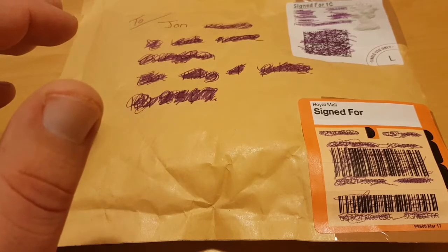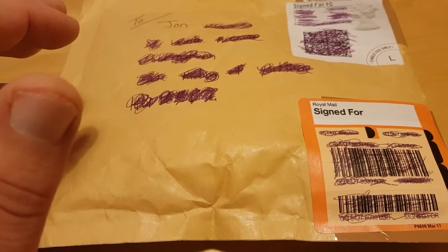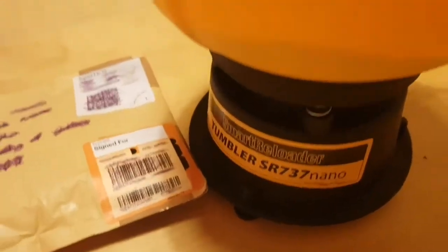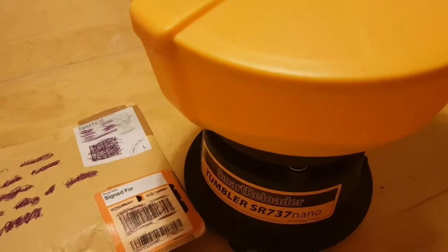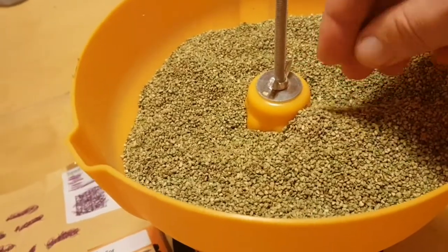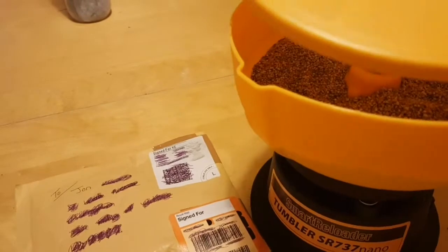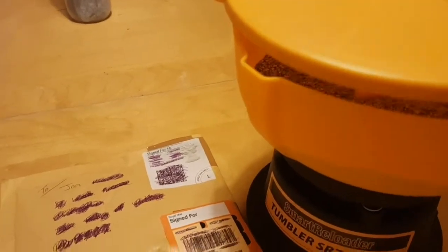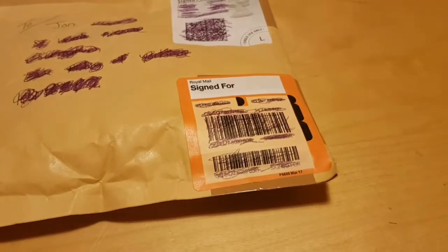I'd like to get some help and assistance from any of you out there using tumblers — vibratory tumblers, etc. I'll quickly move this out of the way. As you can see, I have my Smart Reloader, and inside I'm running just some Lyman green at the moment, which is great for polishing brass and stuff. I've had this for a while — well, this is my second one, the first one broke — and the reason I'm asking is I've actually never used it for silver until the other day.